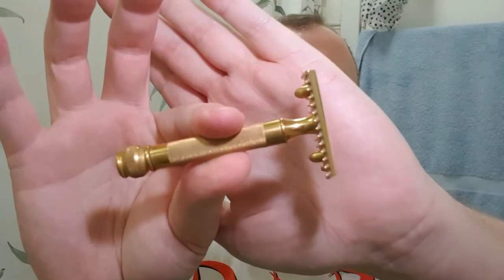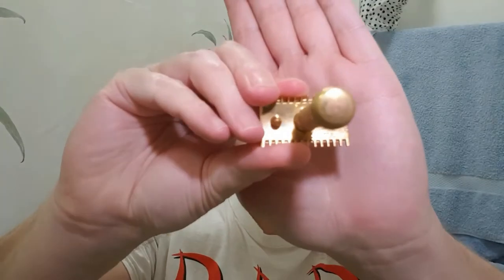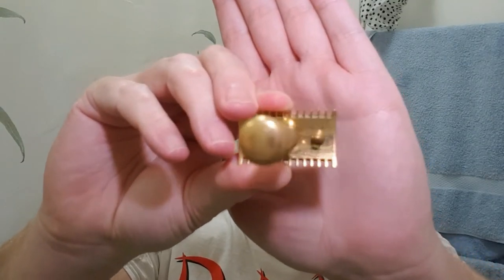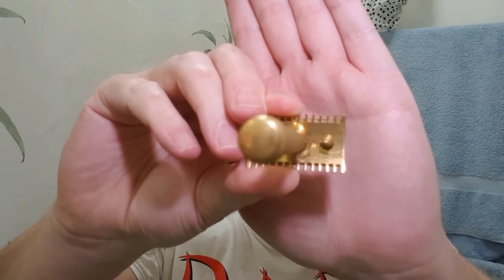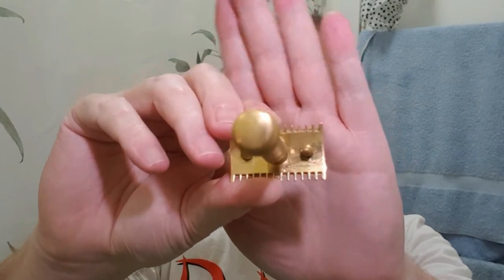Just give you a quick better look before I put the blade in. Very nice condition. Interesting thing with this one — there is no marking. It's just the Gillette logo you can see just down here, but there's no 'Made in America,' 'Made in England,' 'Made in Canada' — nothing at all. That's quite interesting.